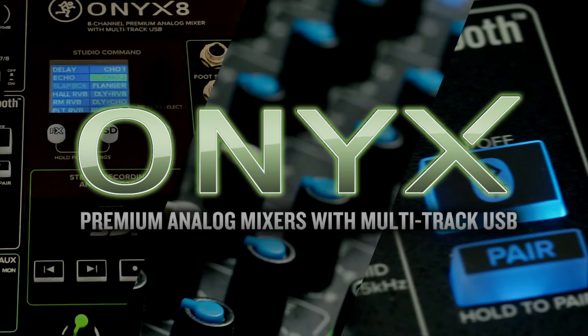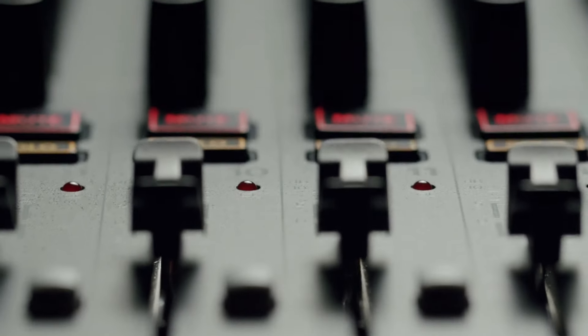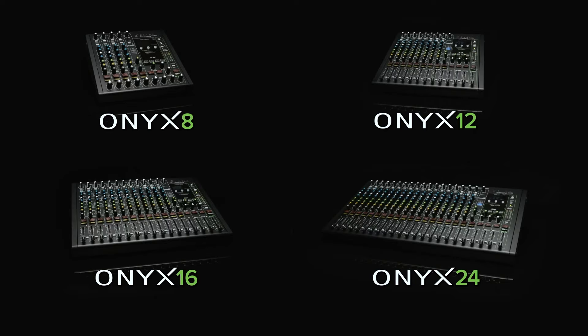Mackie's legendary Onyx series mixers return. Mackie's Onyx series premium analog mixers with multitrack USB will take your creations to the next level, from the studio to the stage. Let's dive in and see how.